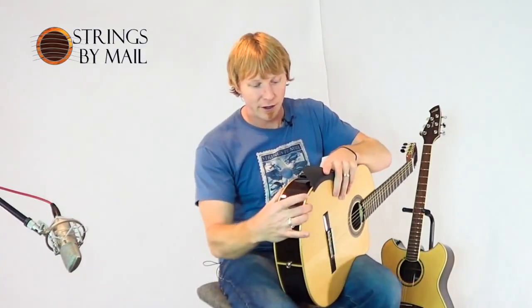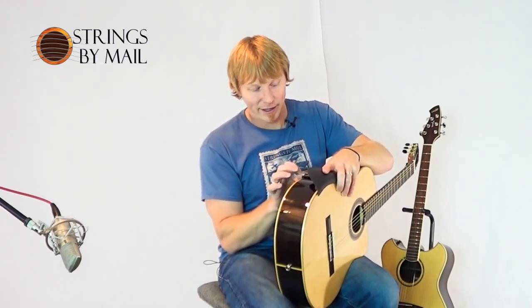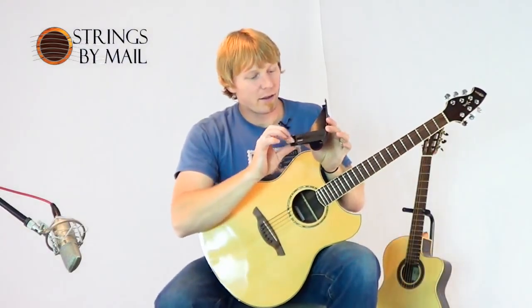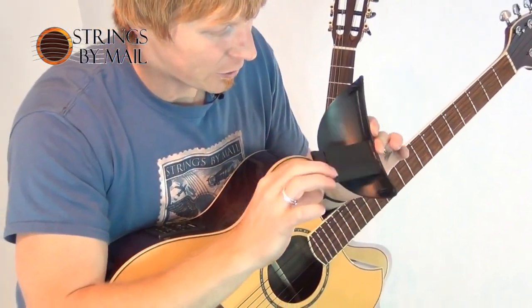As far as fitting on a classical guitar, this has a more narrow body, but you can see by this adjustment — I'm just backing off this adjustment screw in the back — to accommodate a wider acoustic guitar. So you can see that the adjustment range on this is quite a bit. All you have to do is back off this adjustment screw.